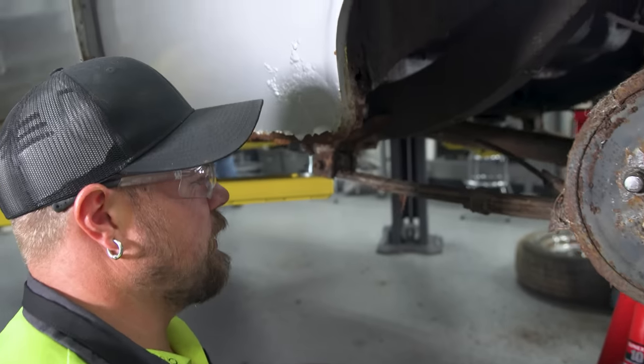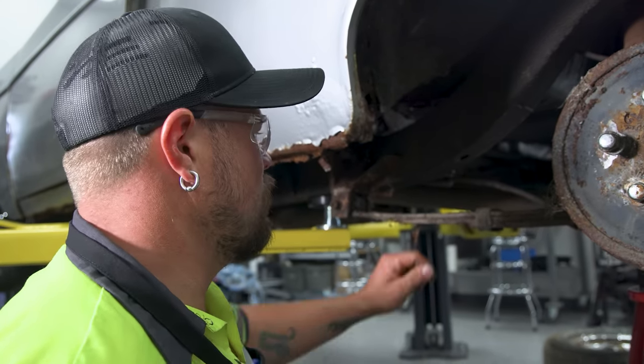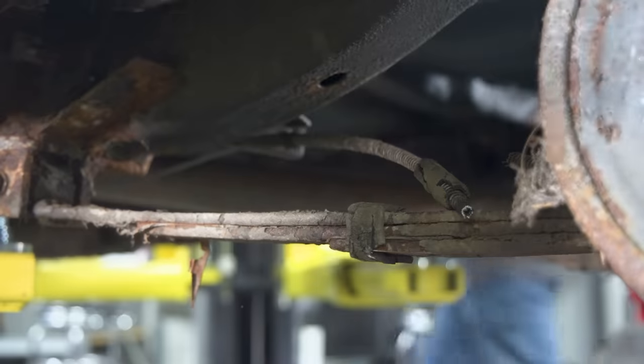We just unhooked the e-brake cable the quick way, because we're changing it and putting a new one in. The problem is you don't ever know if the cable's seized up inside here or where it's at, so we're putting a new one in.